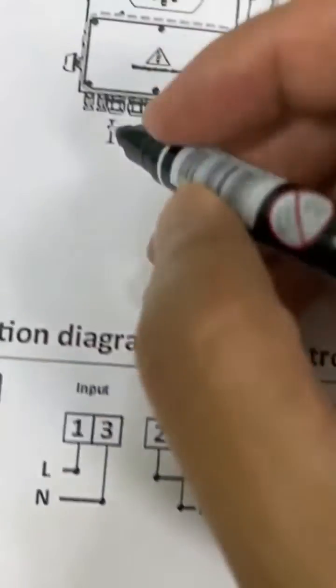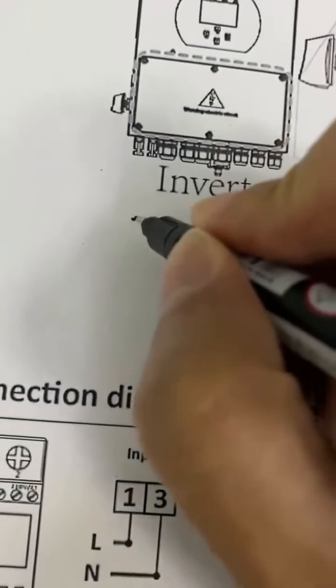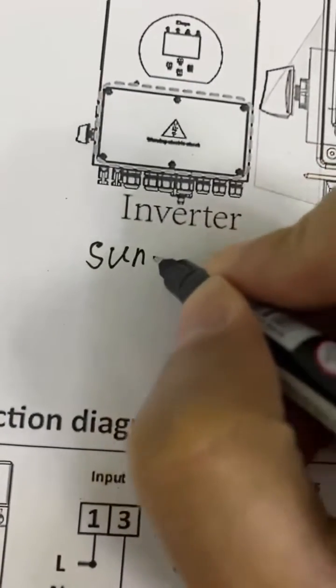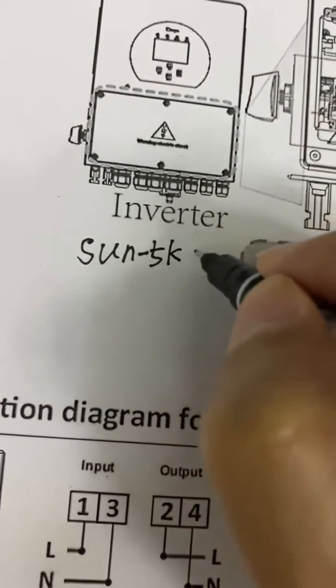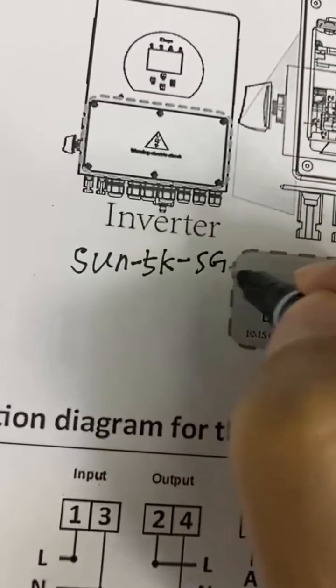Let's write it down here — this is the Sun 5K SG.